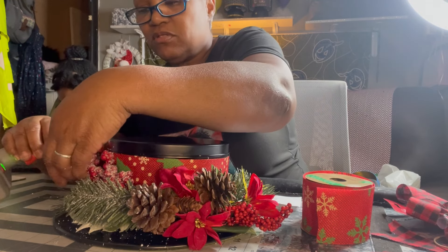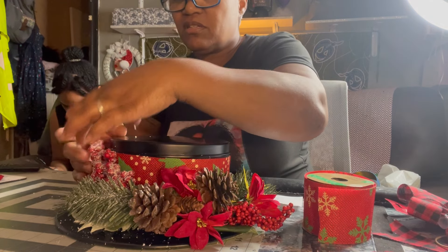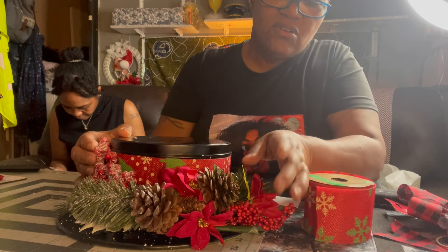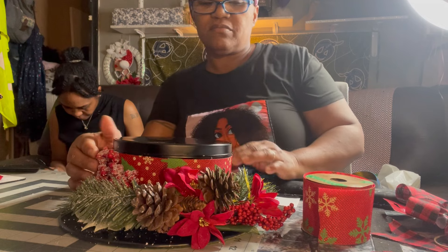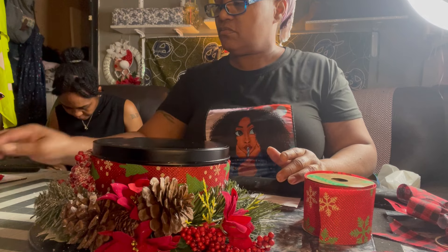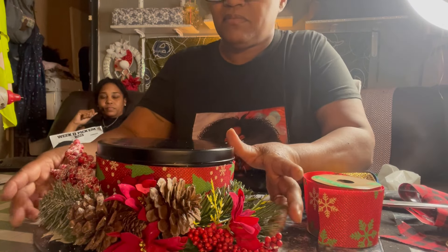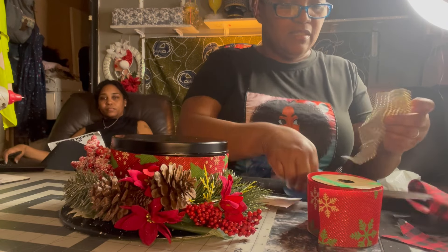I'm going to put some glue on these balls right here and stick them on there. I'm gonna give it to my neighbor tomorrow — Miss Diane — maybe something I made for your table. She always likes my stuff. Let me go get that bling. All right, I got some bling that I might want to put across under there to make it look pretty.